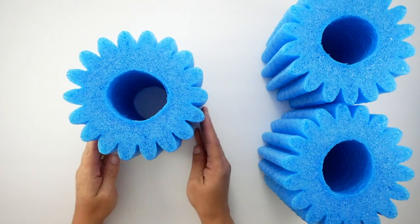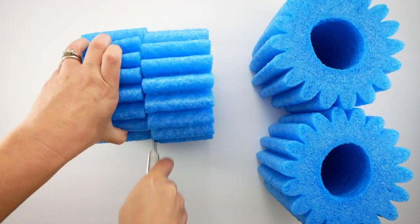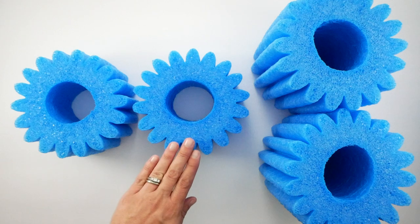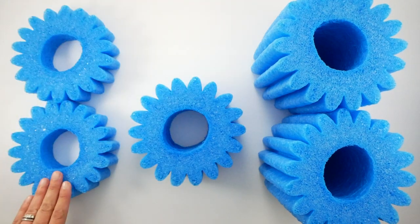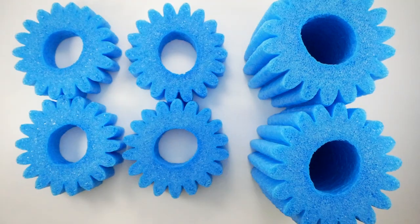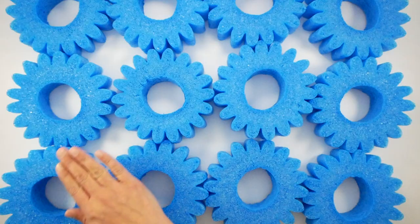I'm beginning with three pool noodle boosters from Dollar Tree — these are the same type of foam as pool noodles. I'm going to first cut one in half, and then cut each of those halves in half, so I'll have four pieces total for each noodle booster. I'll do the same with the other two, giving me twelve pieces total.